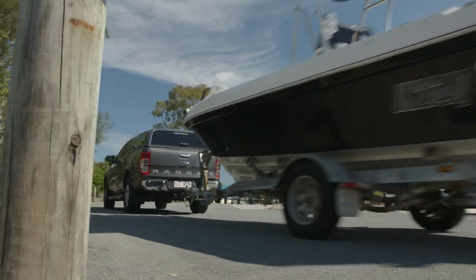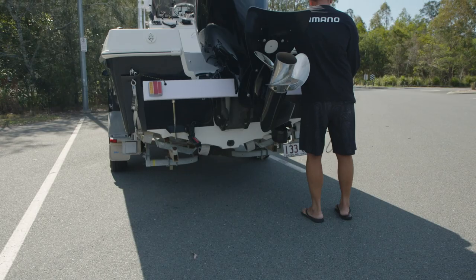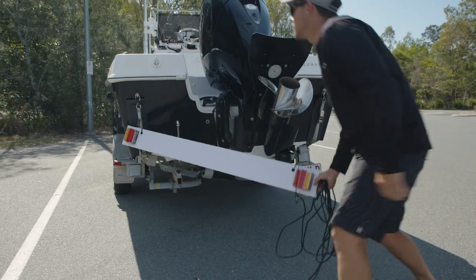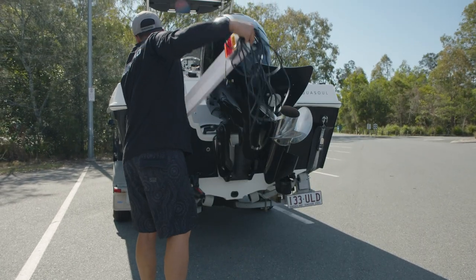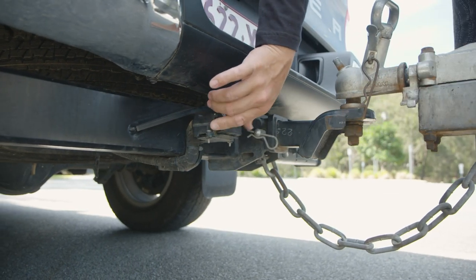The Bowline trailer light board offers a simple and practical way to add lights to almost any trailer. It can be easily removed and transferred between trailers, so you don't have to worry about it being a hassle. This light board is only compatible with 12 volt DC.